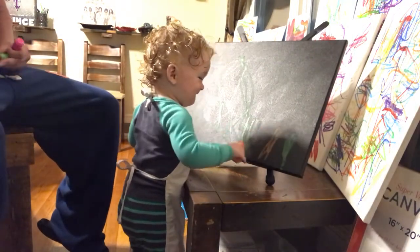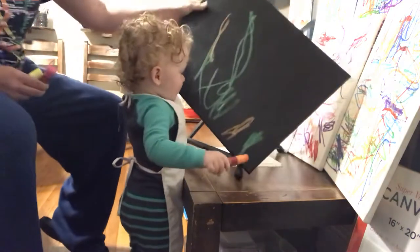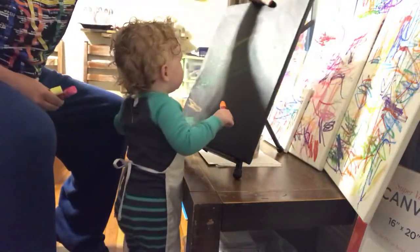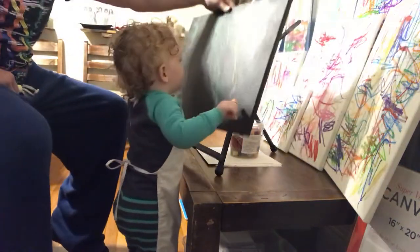Oh, wow. Look at how neat that looks. You want to flip it? Okay, all right. Flip it. Okay, flip it in. All right.